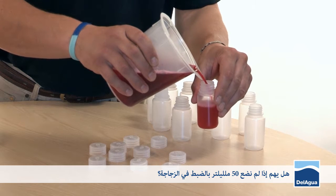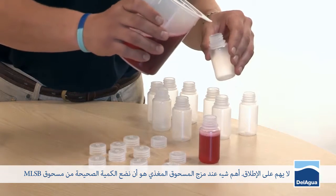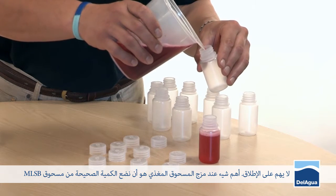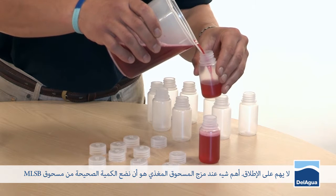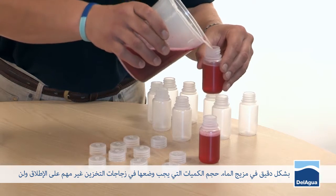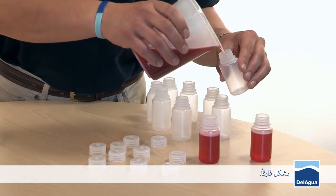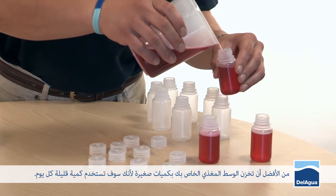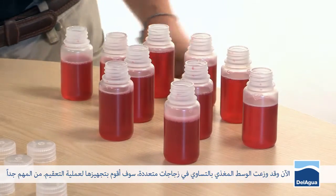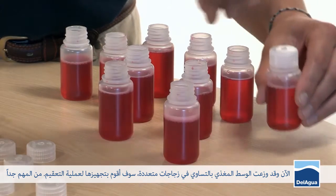Does it matter if it's not exactly 50 mils? No, not at all. The important thing with mixing media is to get as precise a volume of MLSB powder to the water mix; what volumes it's subsequently stored in doesn't make any difference. It's better to store your media in small volumes because you're only going to use a small amount each day. Having evenly distributed the media into the various bottles, I'm now going to prepare them for sterilization.